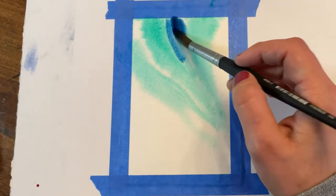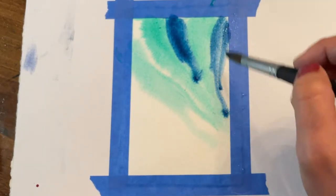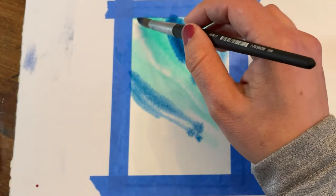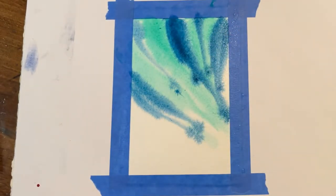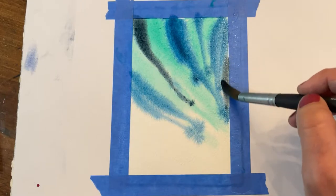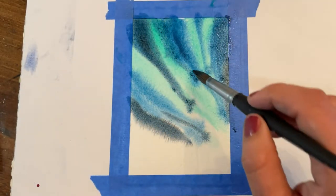Now I'm layering in my medium value color, which is the cobalt blue, and I'm putting this in the negative space in between the brightest colors, which are going to be our actual lights. Then I'm also going to add another layer of Payne's gray, which is just another darker, deeper value, and later you'll see we incorporate our carbon black.